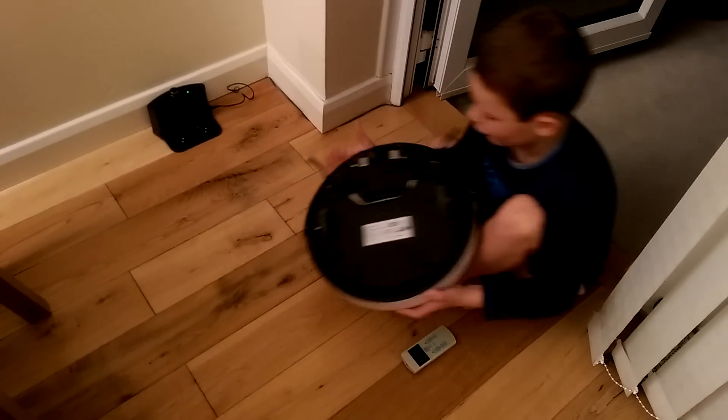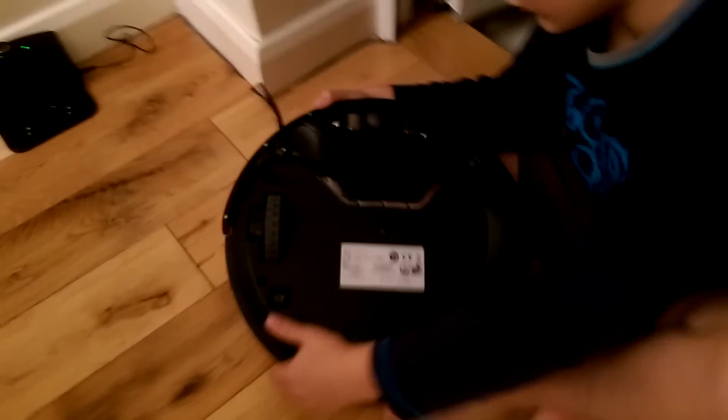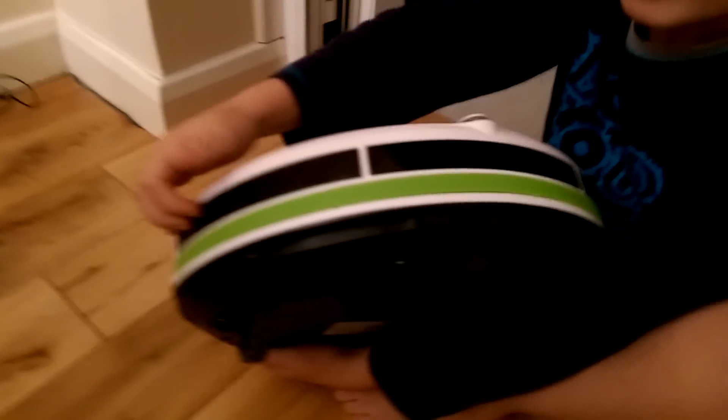Even though the camera is on the bottom, there is also a camera on the top here and on the side, and you can see them right there.